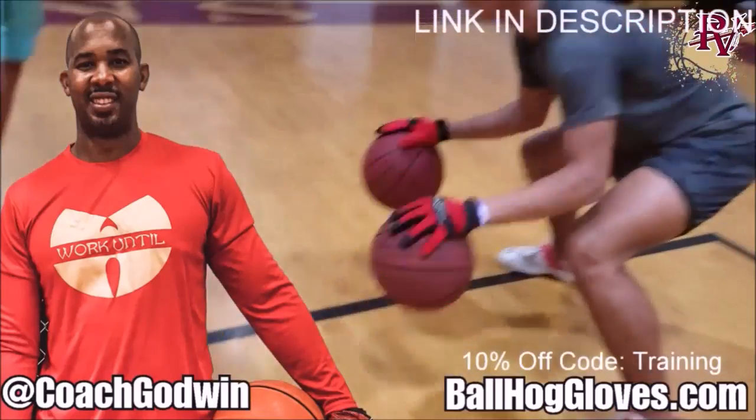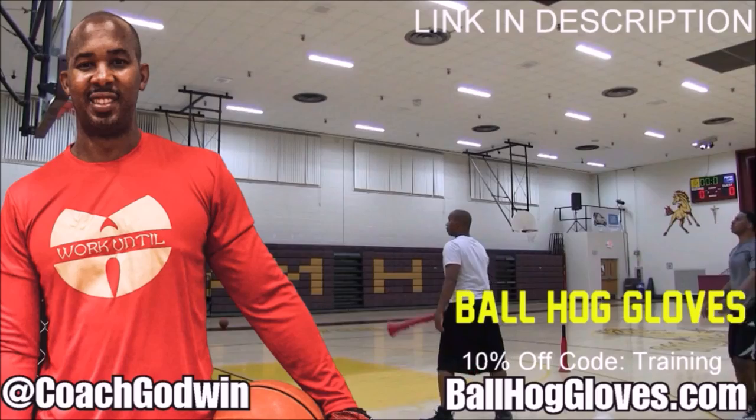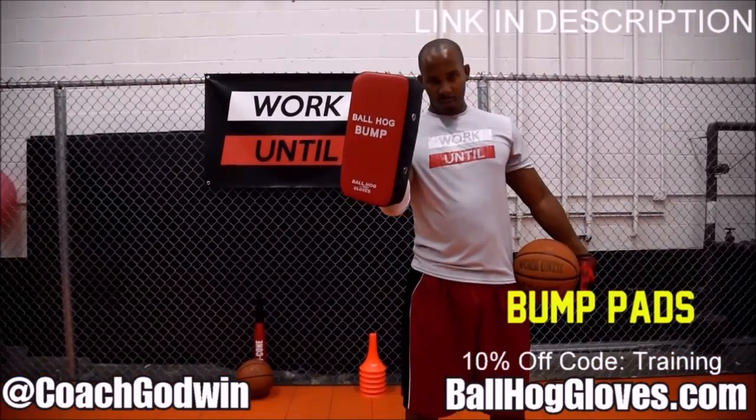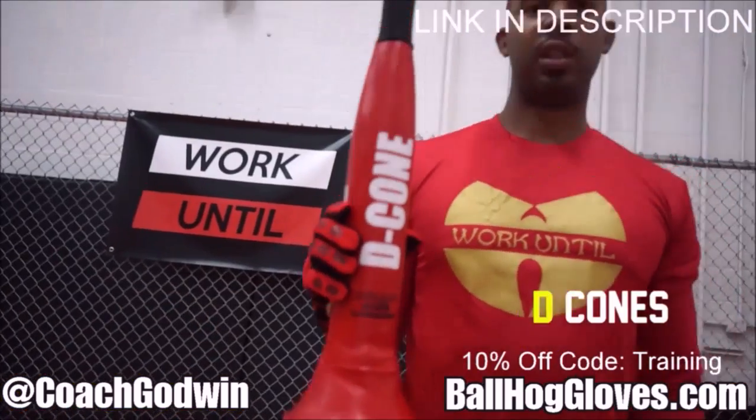Ball Haul Gloves — do our warm-up ball handling drills, our two-ball drill. The D-cone is the perfect complement. We have everything you need from ball handling gloves, bump pads, shooting eggs, and cones. Go to BallHaulGloves.com.